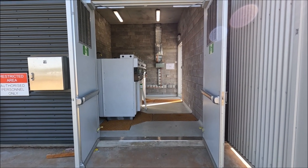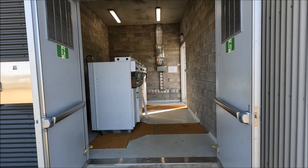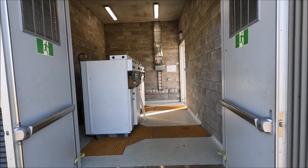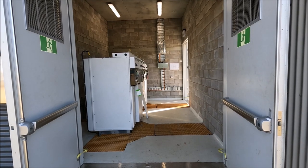Hi there guys, welcome to another Ross Perry Productions video. In this video I'm going to be showing you around an 11kV switching station and this one is rated at 12 MVA. That 12 MVA is split between two feeders at 6 MVA each.